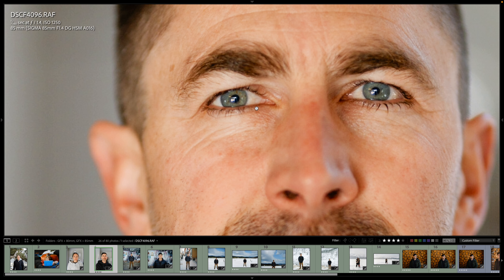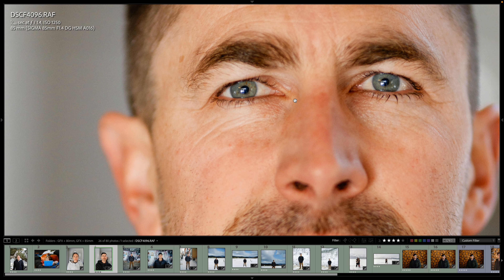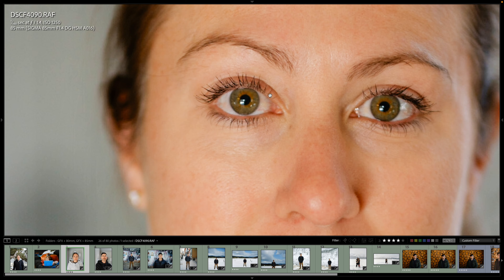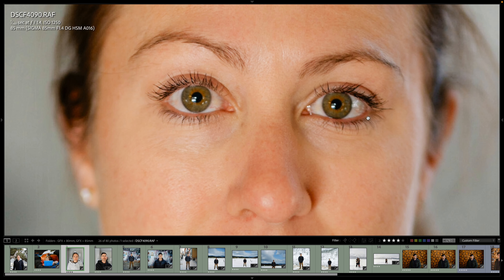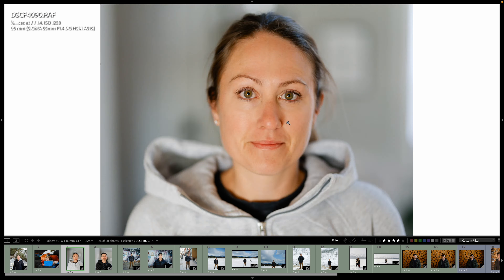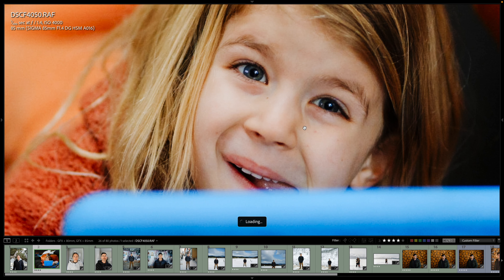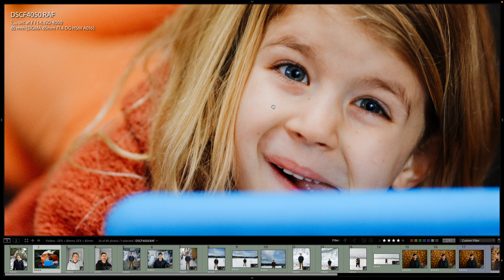Very close, probably almost at minimum focus distance. 1200 ISO, and this one's a lot prettier. On our eyelashes right there — super sharp. And then my daughter — goofball — at 4000 ISO. No problem focusing this in low light.